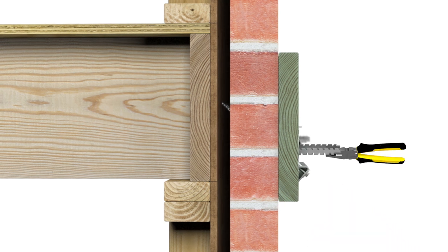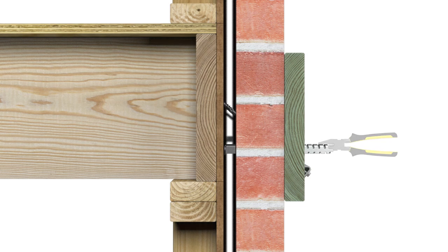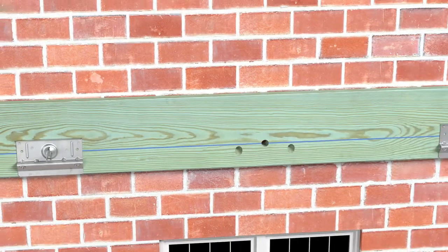Rotate compression struts with pliers until tight against the framing. Finally, install the remaining BVLZs along the length of the ledger.